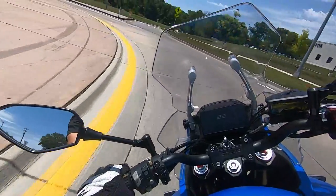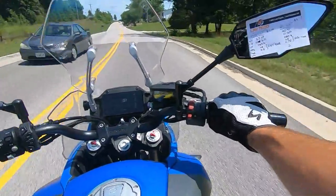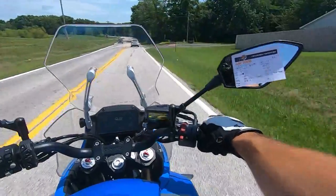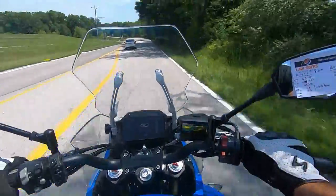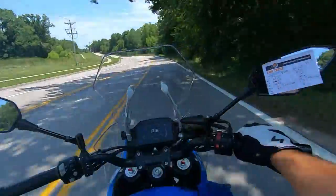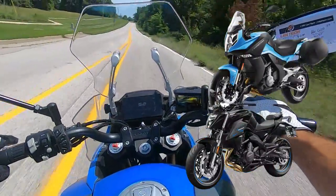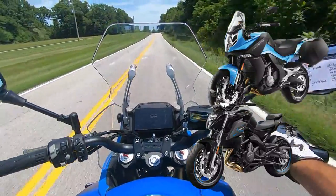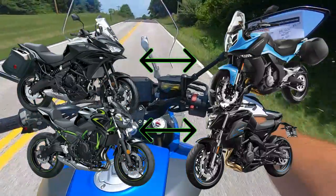The fueling is a little jumpy, I will concede that, but it's nothing terrible. It's pretty responsive for being a cable-driven throttle. It does have 60 horsepower, and that figure might be familiar because I've already ridden another 650 motorcycle from CFMoto — the 650 NK — which actually uses the same motor. That's kind of funny because Kawasaki does the same thing with the Z650 and the Versys 650, so we're really apples to apples here.